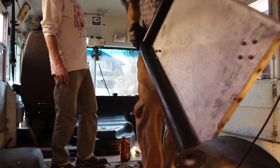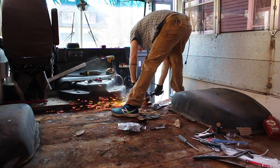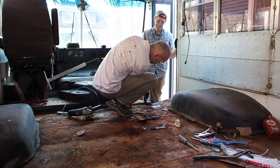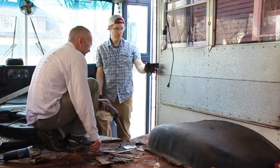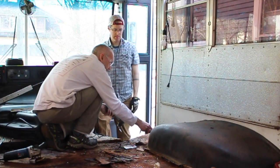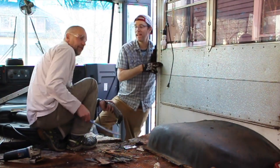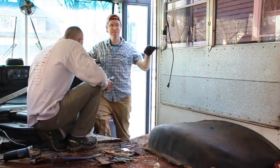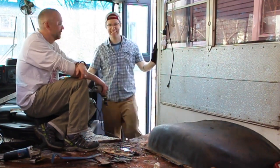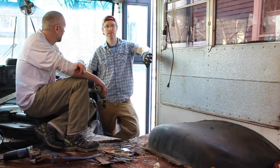Then it was time to turn our attention to the front of the bus. A little bit of flooring still had to be cut out, and Steve actually used the Dremel tool just to make a nice clean cut. We debated for a while whether to pull the walls off to insulate. I was arguing that we should, Steve was saying we shouldn't, and in the end we did not pull the walls off.